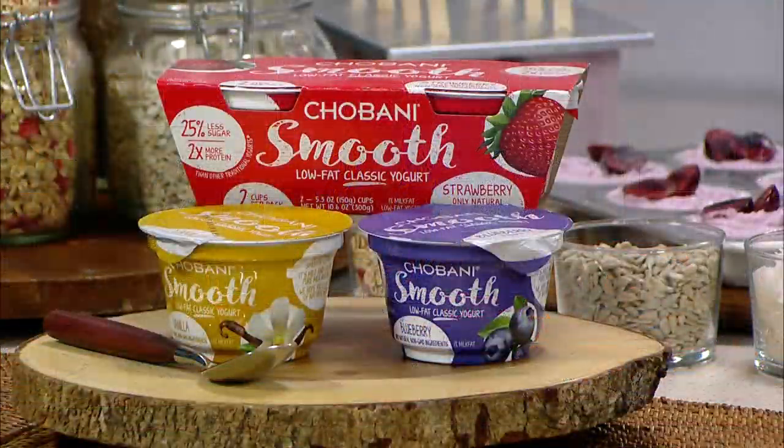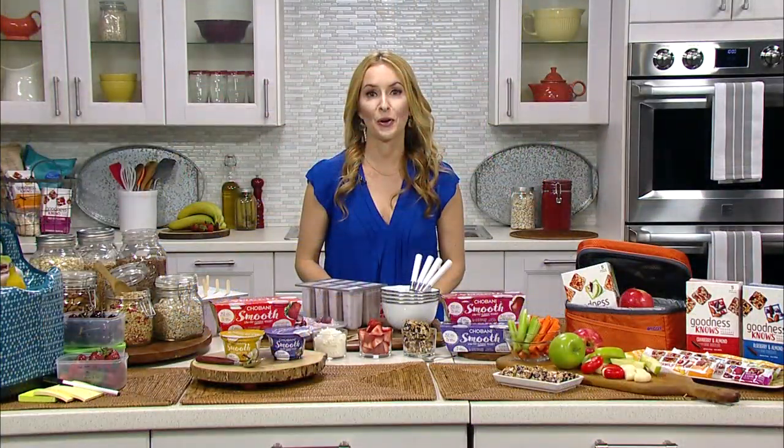Any other things that we can put into these lunches that will make the kids excited? Because you know they'll take it but they won't eat it if it's not the right thing. I look for things that are versatile, that the whole family can enjoy. One thing that's really on my radar right now is Chobani Smooth, which is Chobani's very first non-Greek yogurt. It's a traditional creamy yogurt and it actually has 25% less sugar and twice the protein of a traditional yogurt.